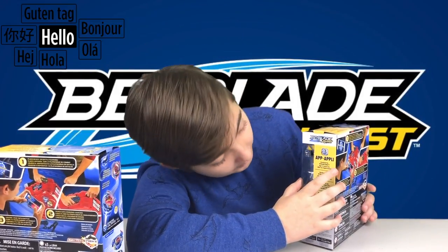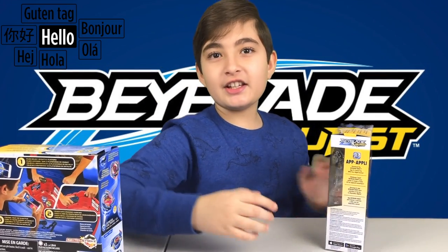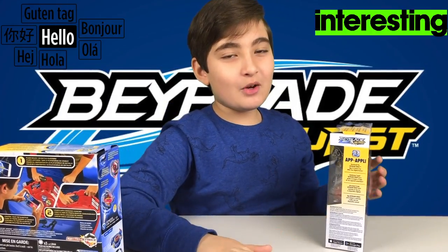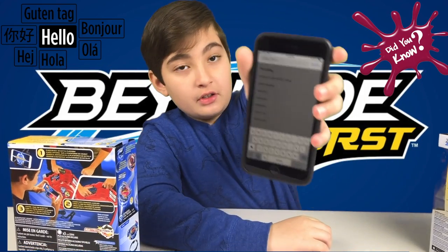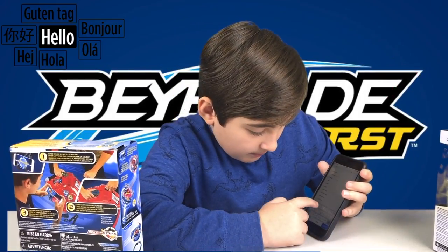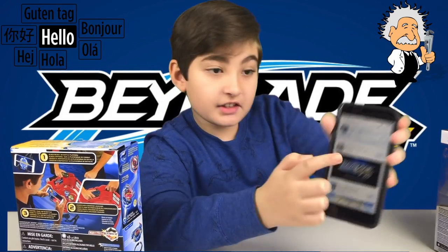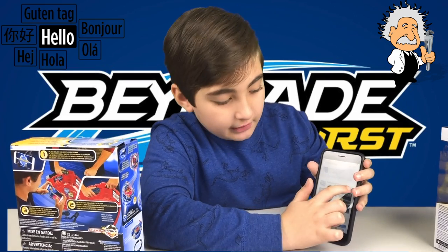With the app, it's not just spinning on its own in the battlefield — you can control how much speed you want on the Beyblade, which is really cool. You need to go to the App Store and type in Beyblade Burst and it should come up. This is the app right here — the first one — and I already downloaded it, so I'm gonna press open.